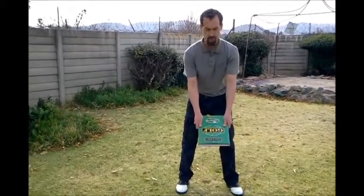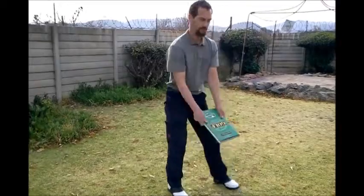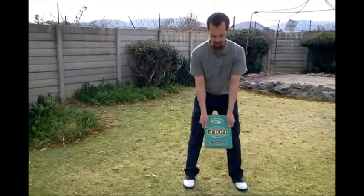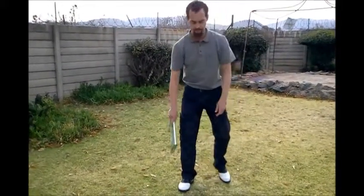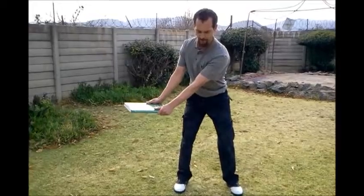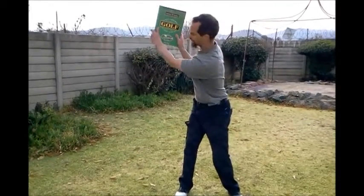Wherever your golf ball is, hold a book and just point the book down at an angle like this. From the front angle and then the side angle, get the book like that and place the book on the outside on the table, and then put the book in the shelf.